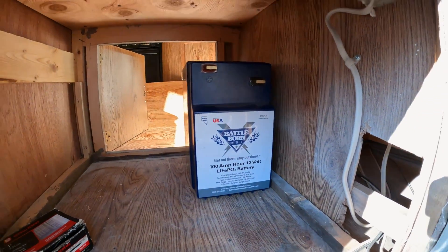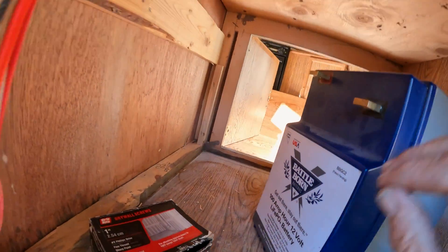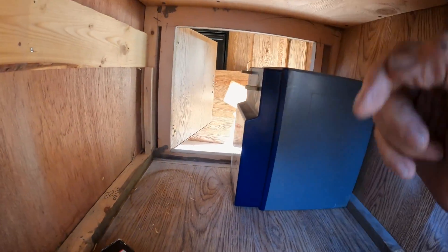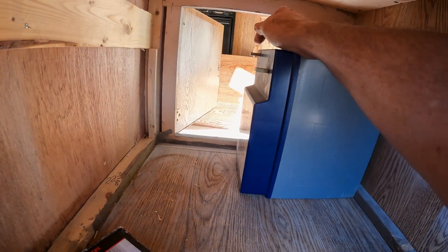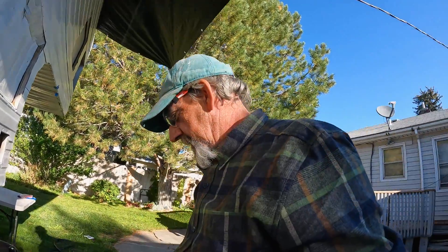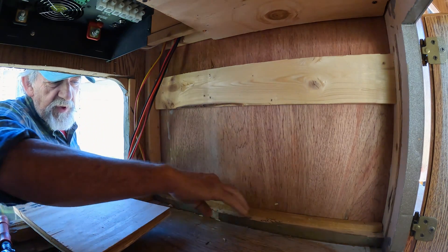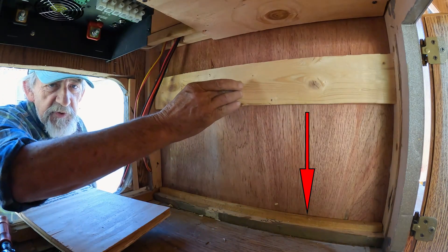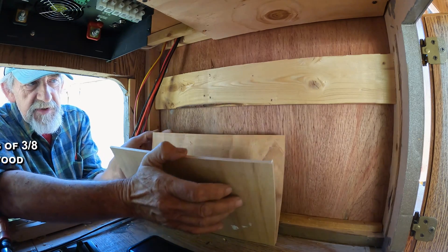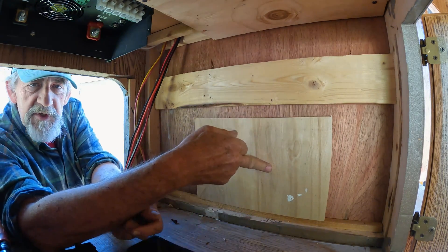The only thing left to sort out is which way the batteries face, and I don't think it matters too much. I might face them this way to keep the cables short. I'm finishing up this wall in here — I put a little three-quarter inch spacer here to make up the difference. I'm going to put this blocking in here, made from two pieces, just throw that in there to give me something to screw to.